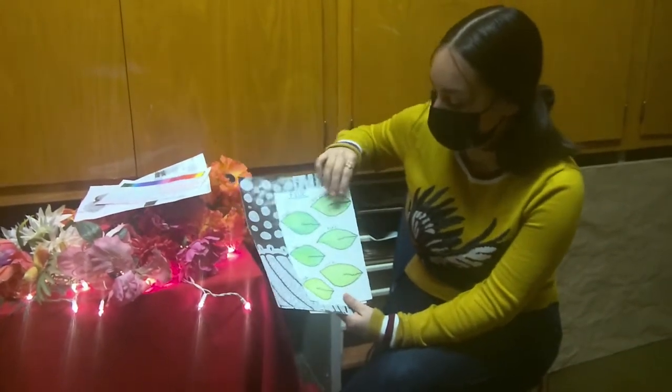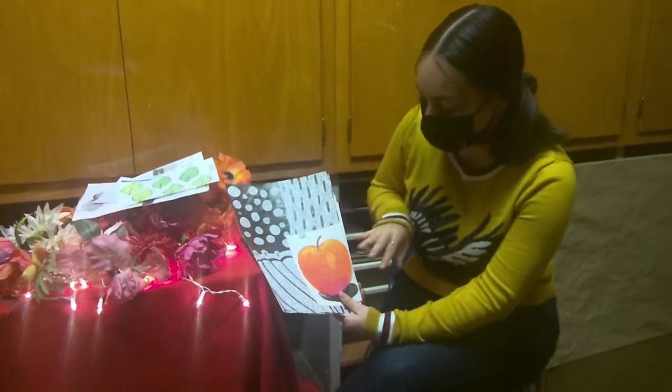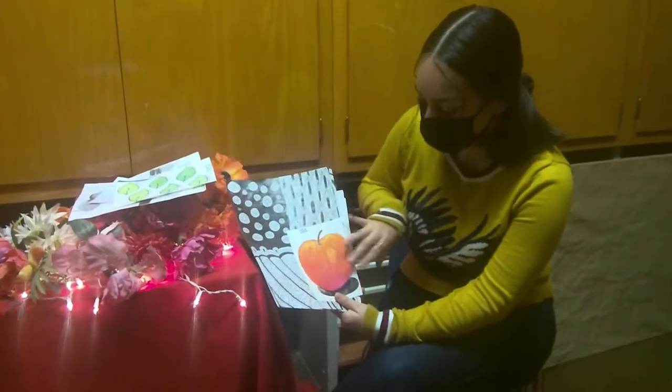Then we did some techniques with blending. We also did an apple with blending and all of that with actual colors.